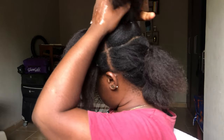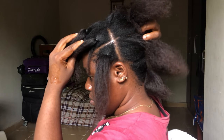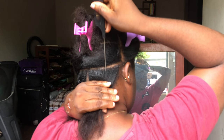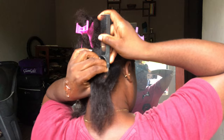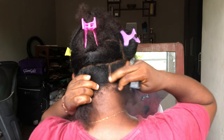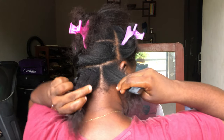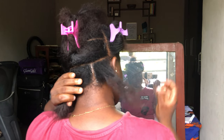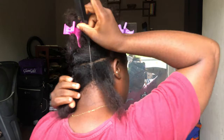We have a total of six rows in front — three on the left, three on the right — and then we have four behind. What I'm going to be doing here now is to make individual parts for the individual braids, and then like before, using my shine and jam and my rat tail comb I'm going to clean up that part.